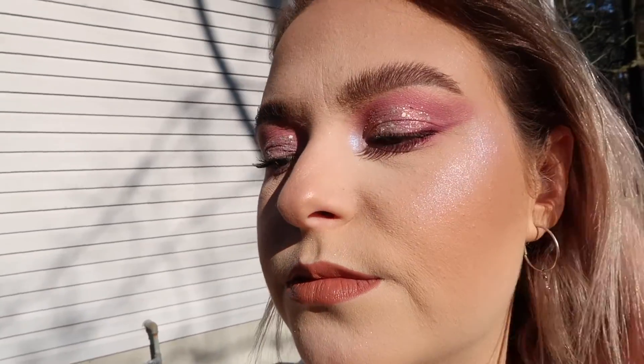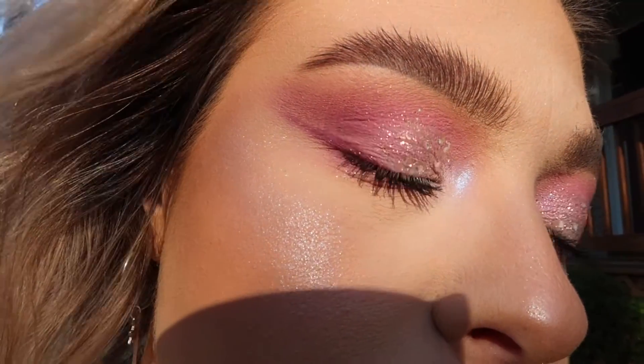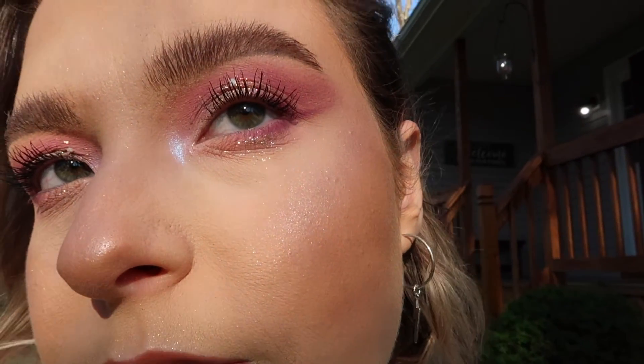Hi everyone, welcome back to my channel. Today we're doing another makeup tutorial. I don't really know what to call this — I could call it festival makeup, but all the festivals are canceled for this year and this summer, so we're rescheduled. Let's get started.